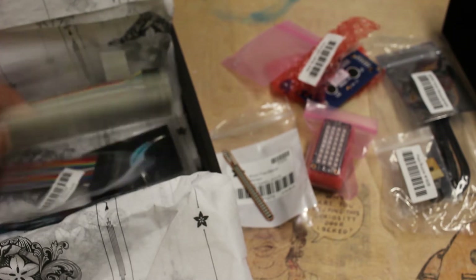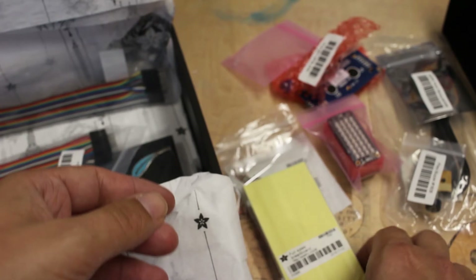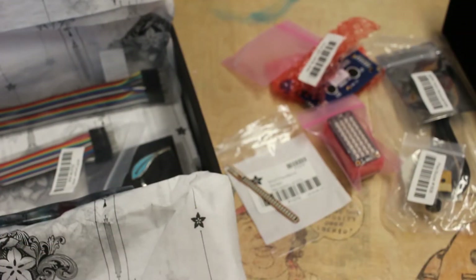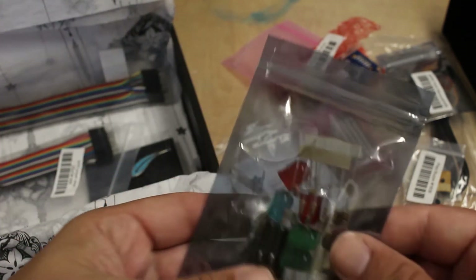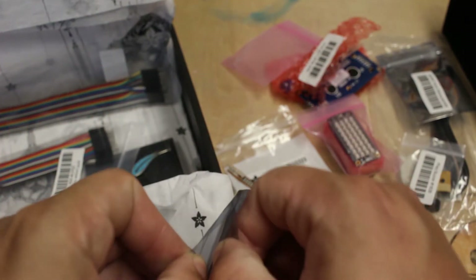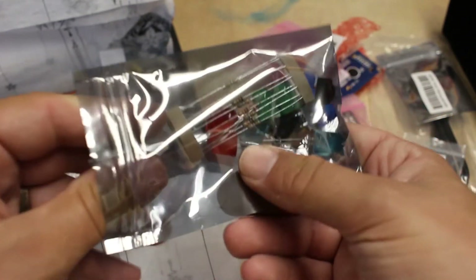Full-size breadboard — it's vacuum sealed, so it's nice and fresh. Stale breadboards aren't the greatest. Adafruit parts bag — there looks like some neat stuff, some pretty big LEDs. That would be kind of fun; I haven't ever really bought any this big.